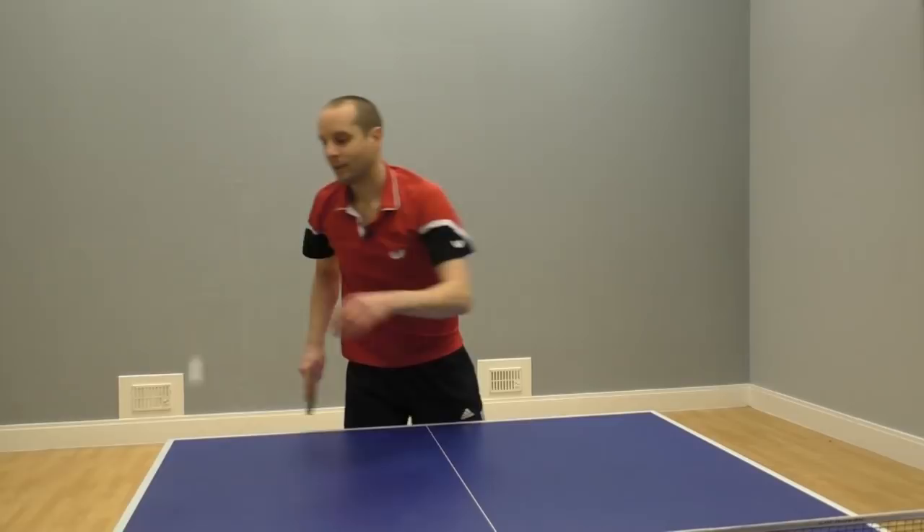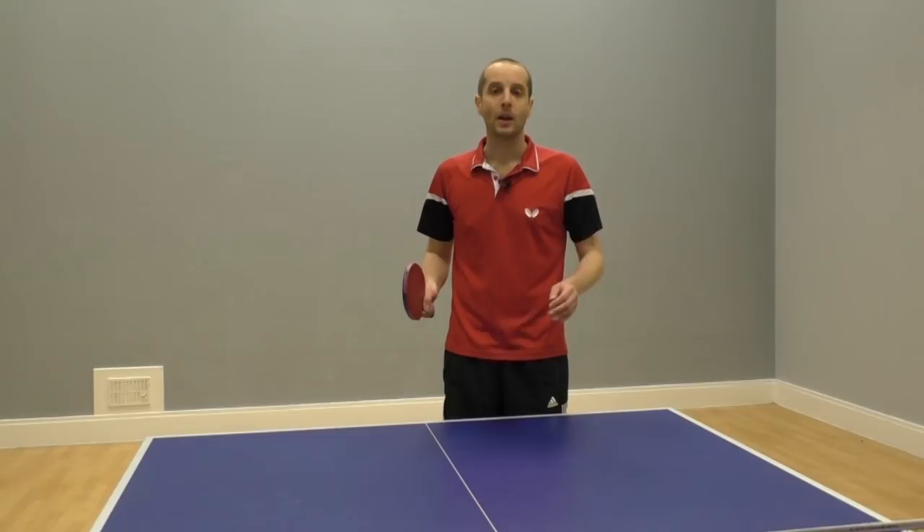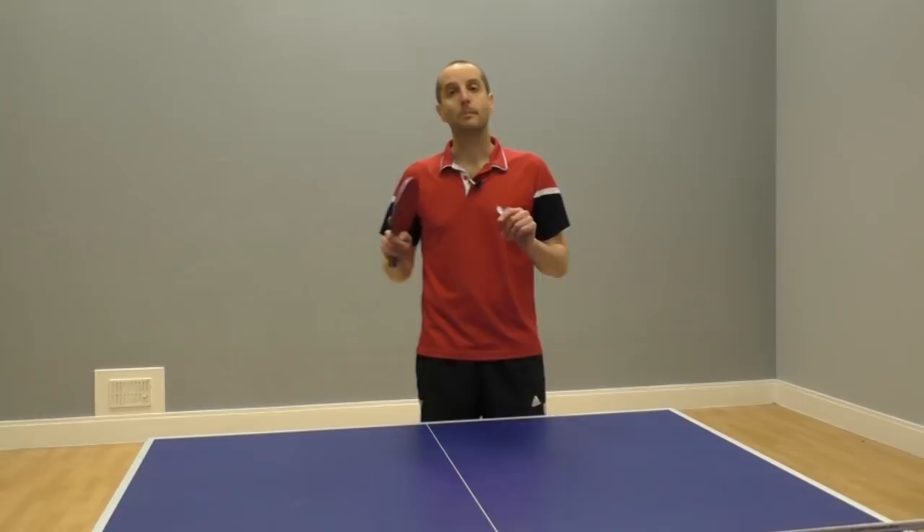If this is you, don't beat yourself up too much. I've seen really decent players struggle with high balls, and over the years I've missed plenty of high balls myself. So you are not alone. But we don't really want to miss these high balls — when the ball is high, it's our point. It should be our point to win.